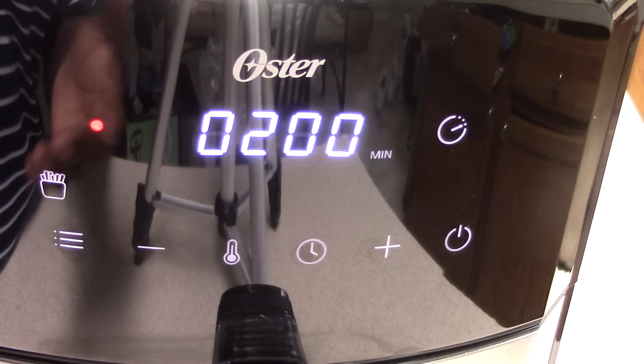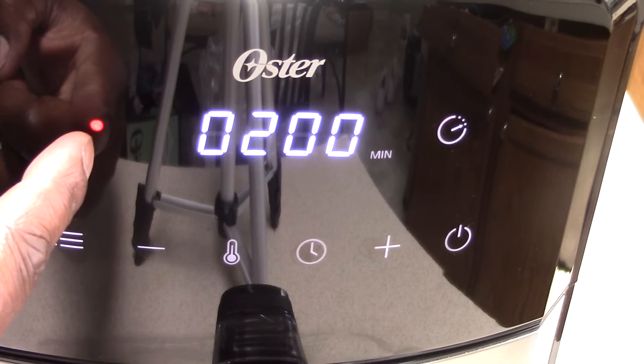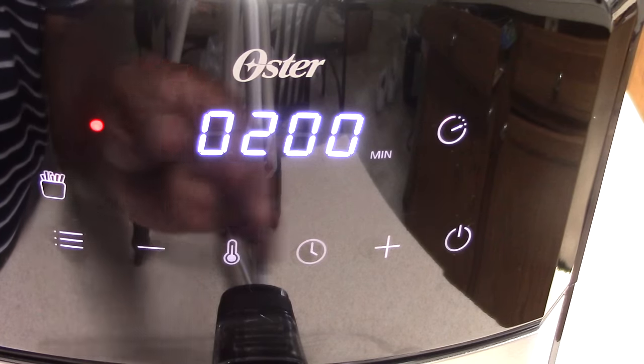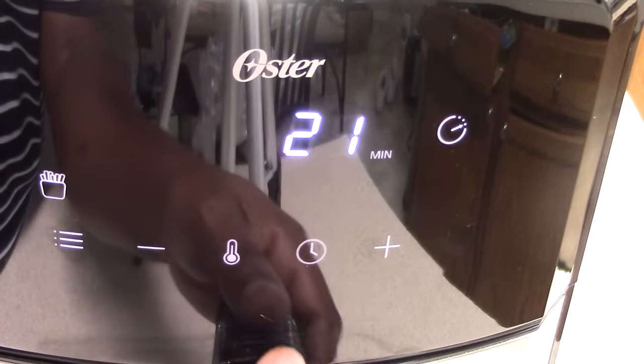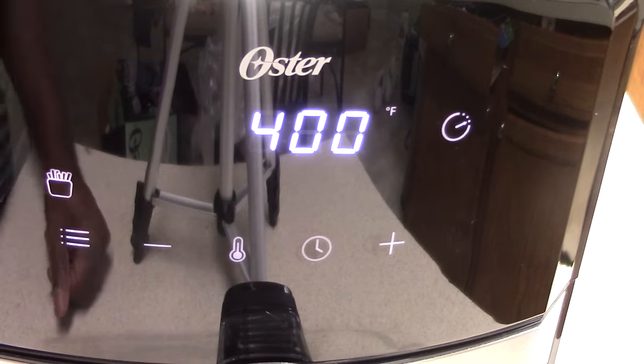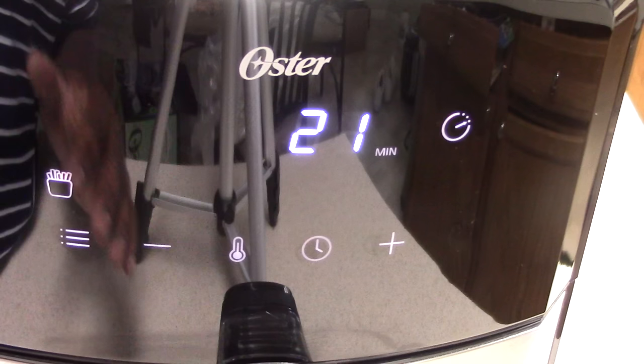This is what the inside of the air fryer looks like — this is the bottom. I have it laying down so you can see it. And this is the top — you got your coil and the fan above it, just like a traditional air fryer, nothing different there. The cord is a little longer than usual, so that's cool.